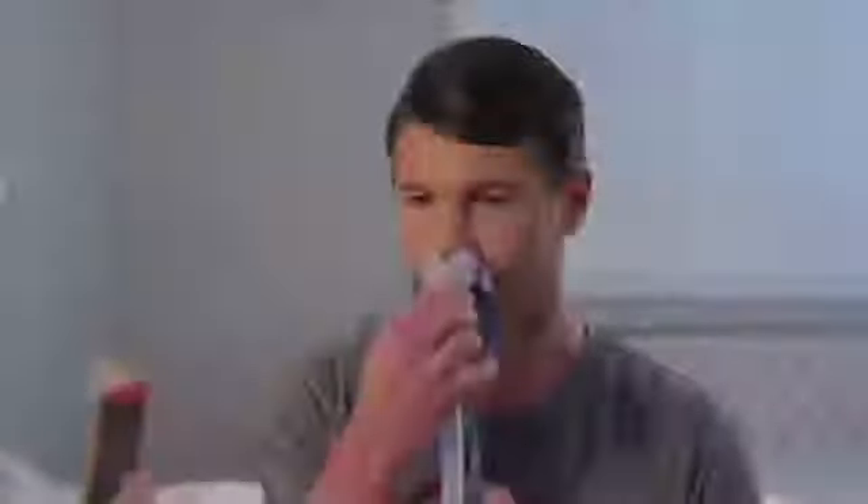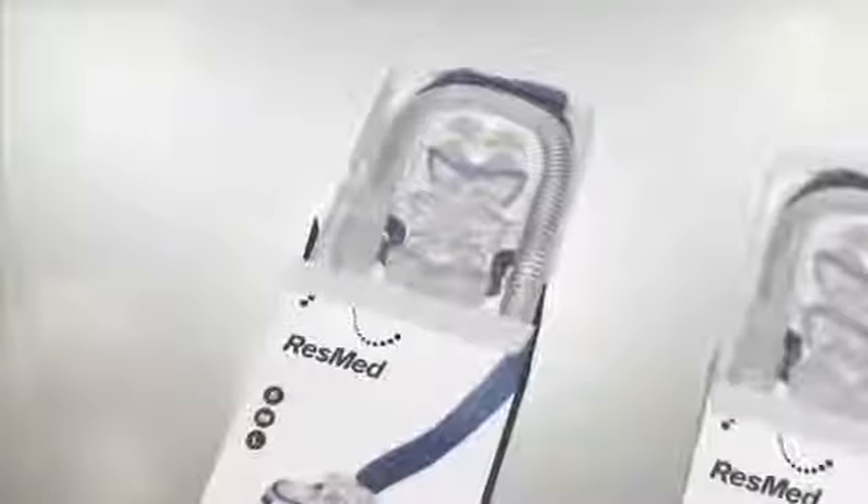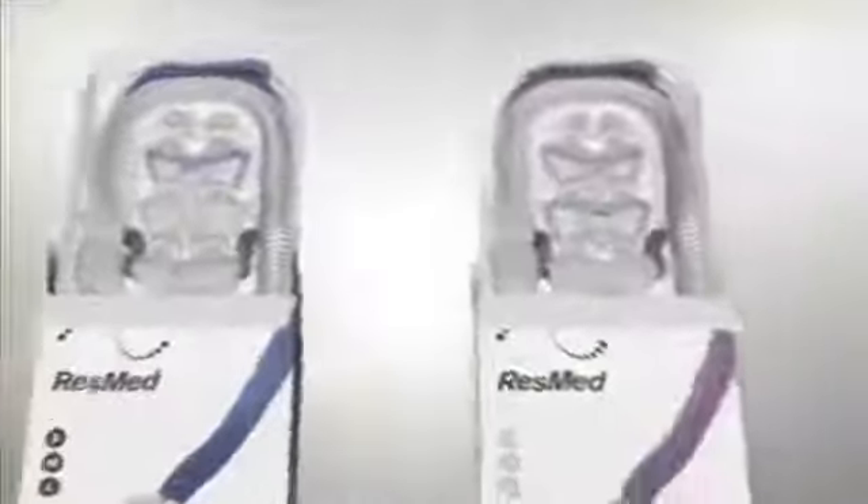Hold the mask close to your nose, then put the pillows in your nose. If the pillows in your AirFit P10 are not fitting well, they may not be the best size for you. Included in the pack are two others to try that may fit your nostrils better. If in doubt, consult your physician to review the sizing of your mask. Your home medical supplier can also provide valuable advice.